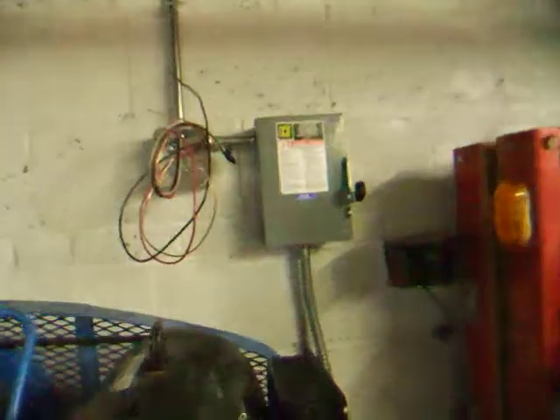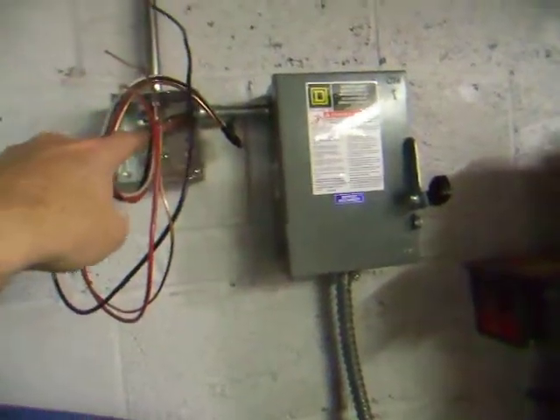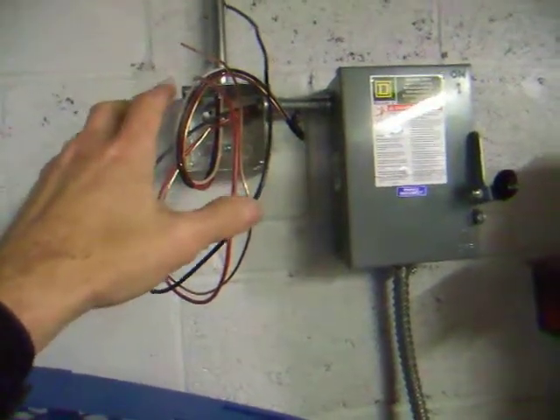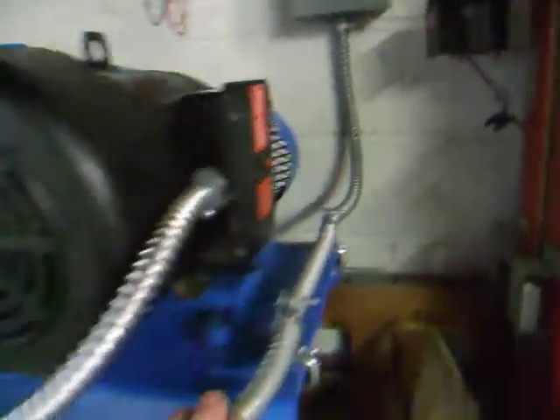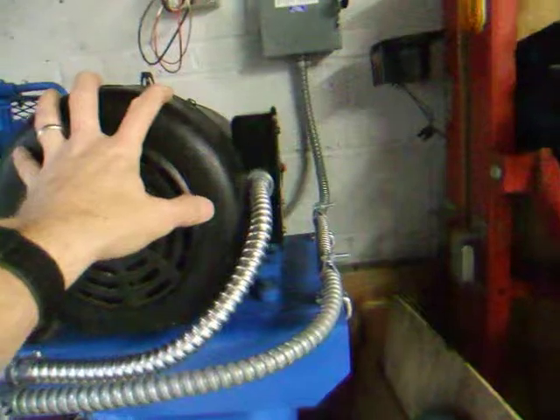There's the 10.3 wire we ran. Eventually there's going to be a 220 volt outlet here in case I need to run a welder. And then it runs over into the disconnect, which goes right into the pressure switch and eventually ends up in the motor.